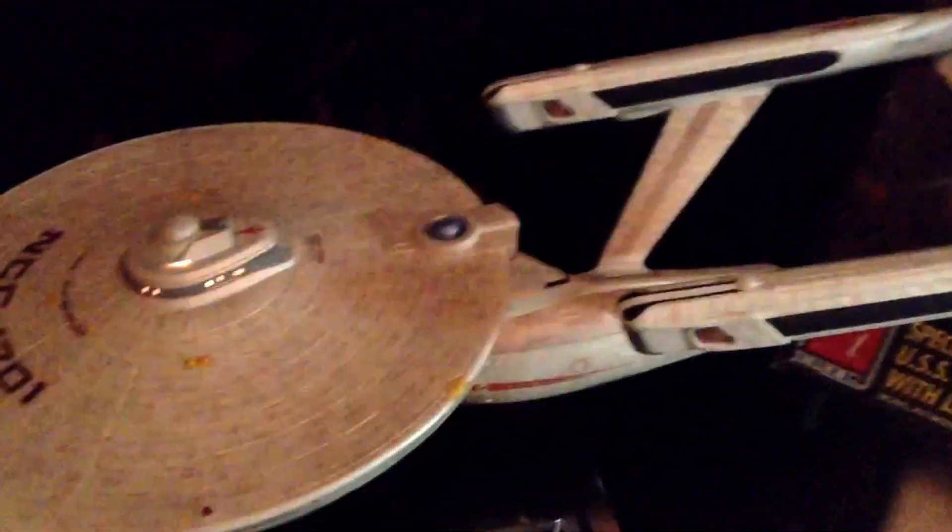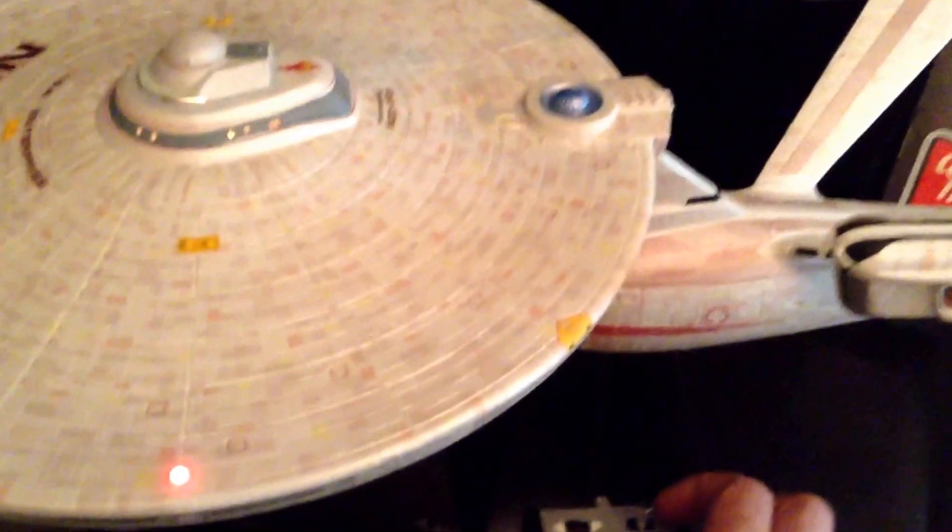These are not really that bright and they are not LEDs either — I built this as a stock kit, so these are the old-school light bulbs. The bridge came out nice and pretty bright, and the back officer's deck area lights up as well. You also get a couple of sound effects: phaser fire and photon torpedo.